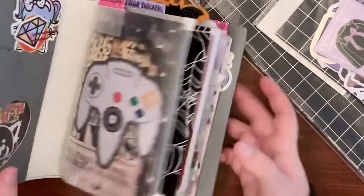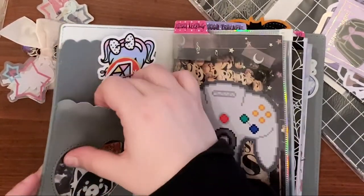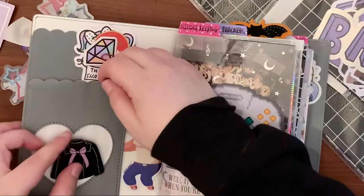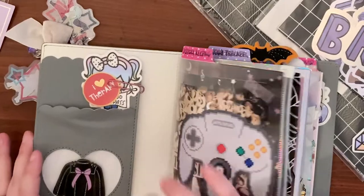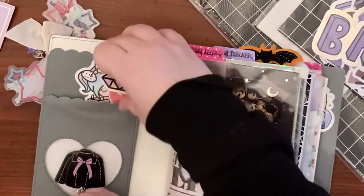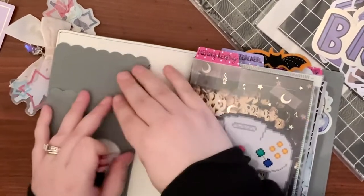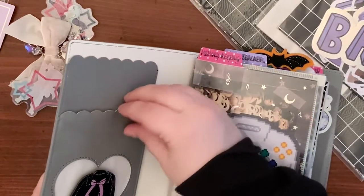I saw Shan post that she had put her magnet on her planner and I was thinking about trying the same thing. Oh my god, look at that — tell me that's not adorable! I'm going to redo my pockets later with all these new die cuts. How beautiful is that magnet?